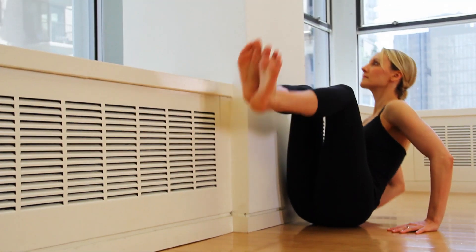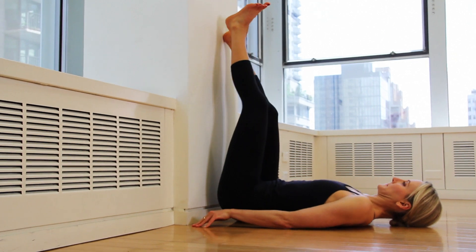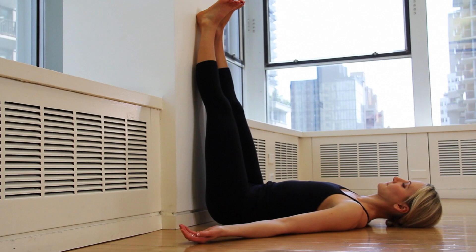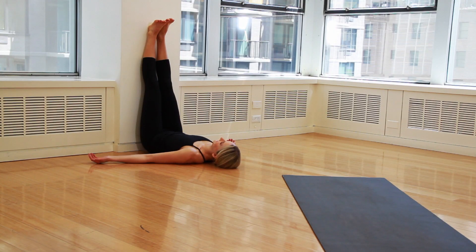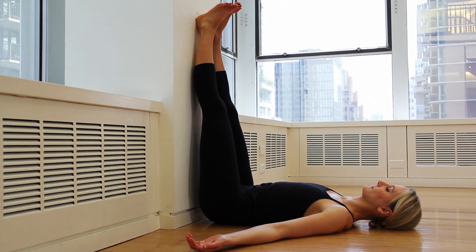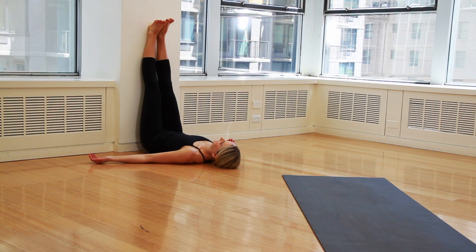Lie on your back and place your legs up a wall, scooting your butt as close to the wall as possible so that your body forms an L shape. Place your arms wherever it feels comfortable. Breathe deeply and slowly. With each exhale, let your body sink lower into the floor. You can stay for 5 to 10 minutes. This pose relieves back pain and tired or cramped legs and feet — ideal for any type of athlete or any exhausted woman.